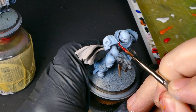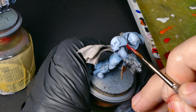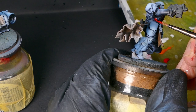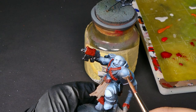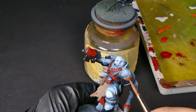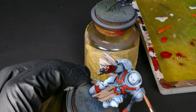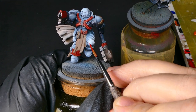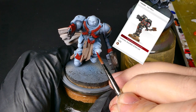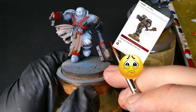Now grabbing our brush, we're going to come in and start blocking in our red. For the base colors on this, we're going to use the burnt red. And while we've got the brush out, we're going to use our light umber to block in a lot of these browns. One of the big differences between the models I was able to find and the real guy is that he doesn't have any of the Death Company markings, so I'm going to have to come in and do some of that myself.